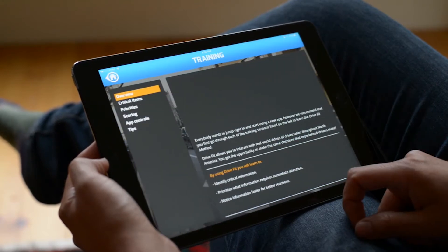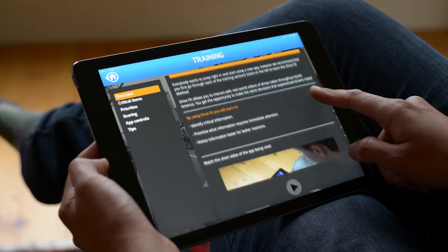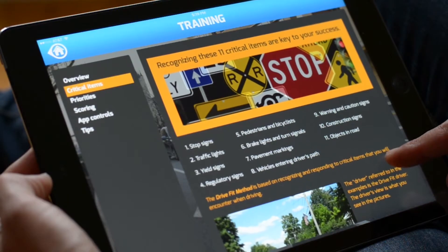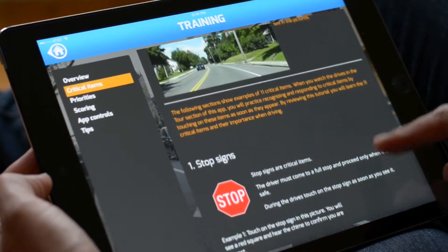Welcome to the exciting world of Drive Focus. Start with the training. Go through the training section to learn the critical items, how to prioritize them, and how to read your score.